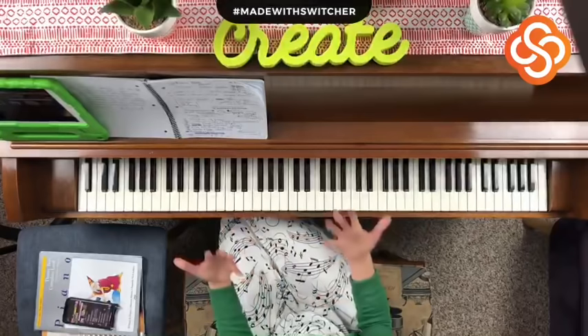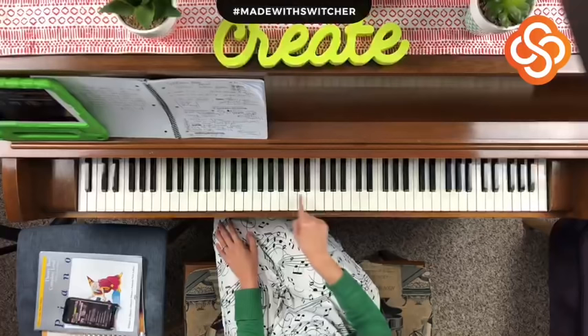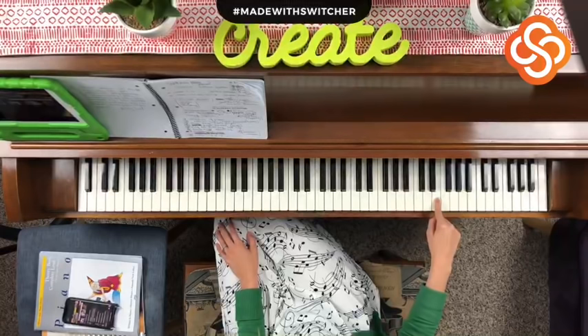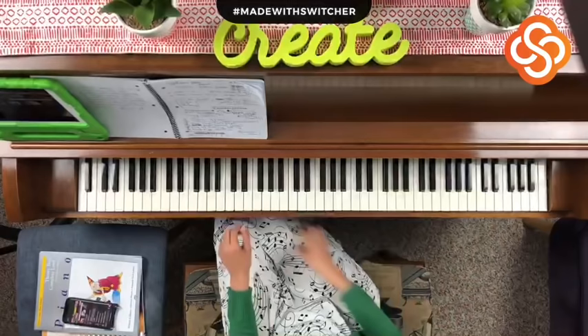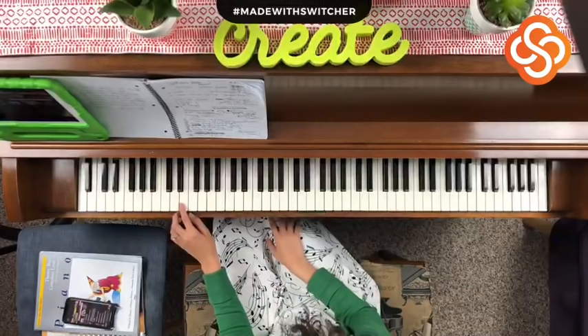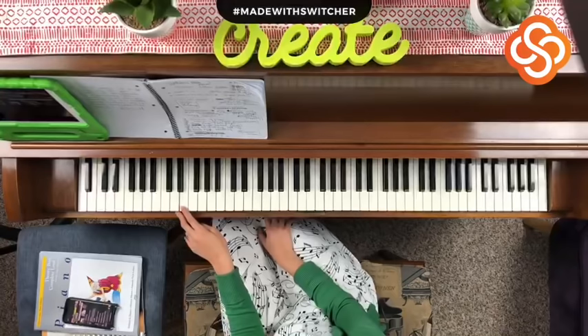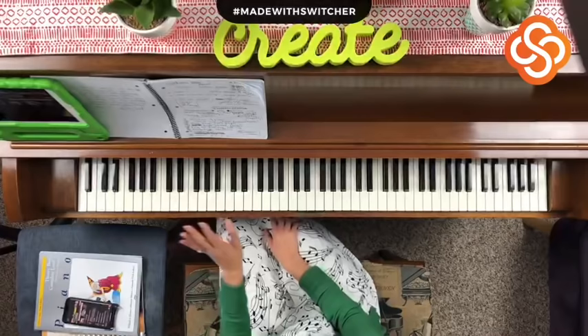You can probably guess what comes next — E. That's the last white key in the two black key group. Let's play our E's. When I play this E on my piano it sounds kind of ugly because it was already time to call the piano tuner, but of course he can't come anymore. I like to say there's a troll living in that E — we don't want to wake him up!